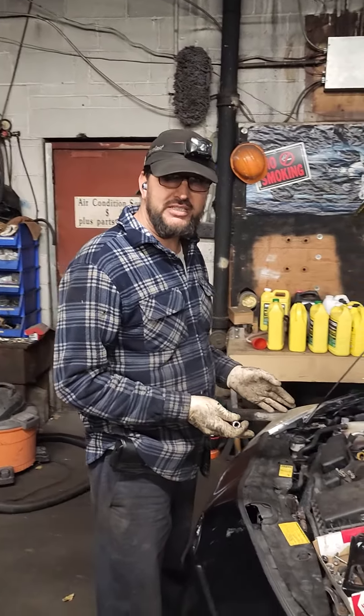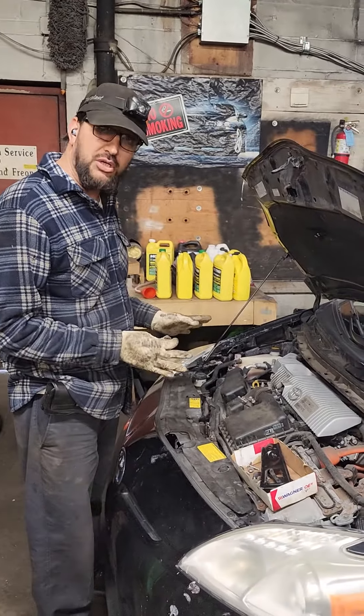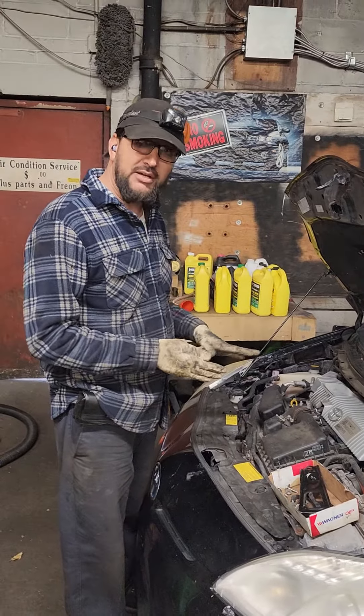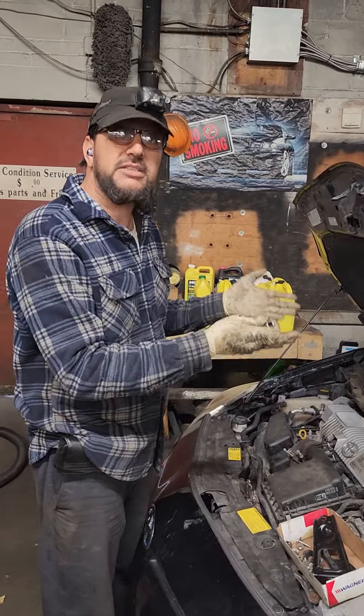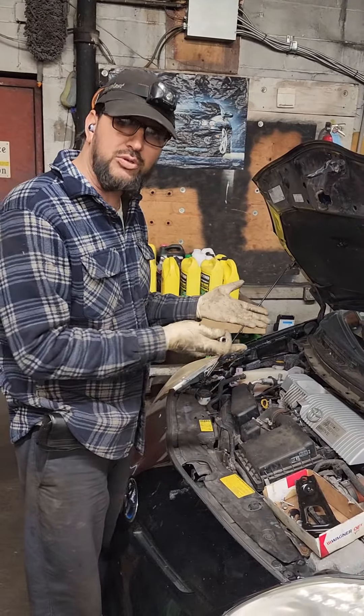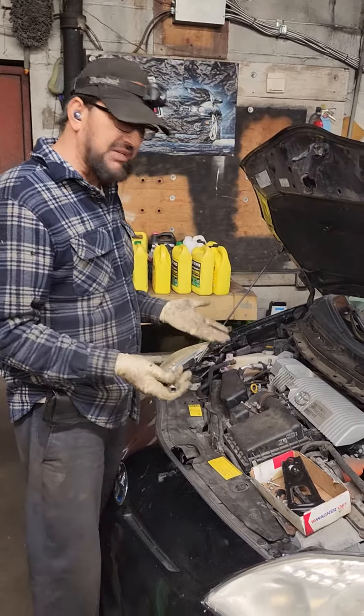2012 Toyota Prius — the car is running good, not overheating. The only problem is inside the car the customer doesn't get any heat. Today I'm going to show you how to flush the heater core.